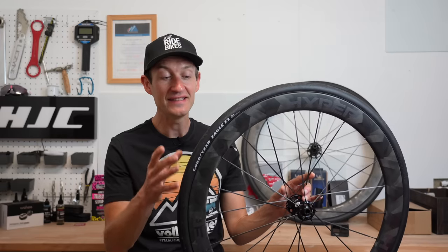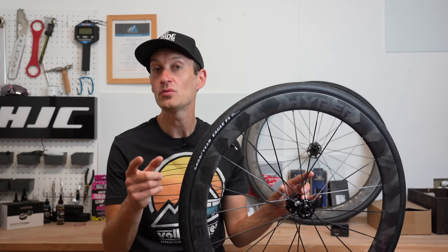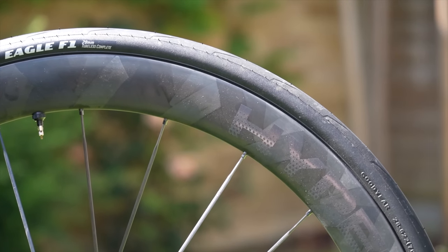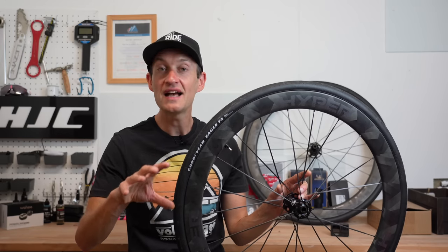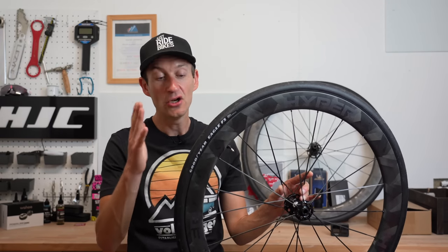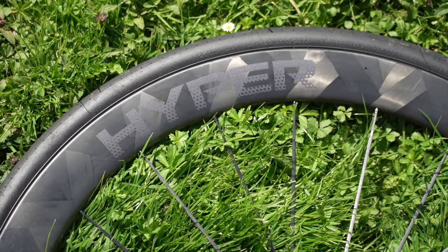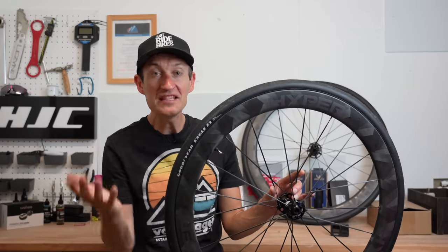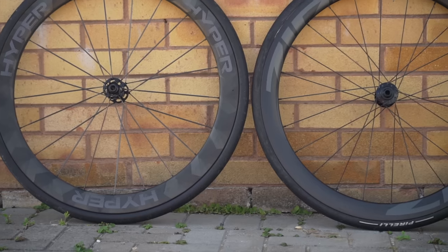Another point of difference: the Windspace wheels use a hooked bead design and are tubeless and inner-tube compatible, whereas the 303S wheels are hookless — tubeless only, with a maximum 72.5 psi and you can't use inner tubes except to limp home from a puncture. With the latest tires from Goodyear, Michelin, Pirelli, and the new Continentals, hookless tire compatibility is no longer the problem it once was. But if you prefer wider compatibility, higher max pressure, and a bit more peace of mind, the hooked bead design of these Windspace Hyper 50s might give them the edge over the 303S.